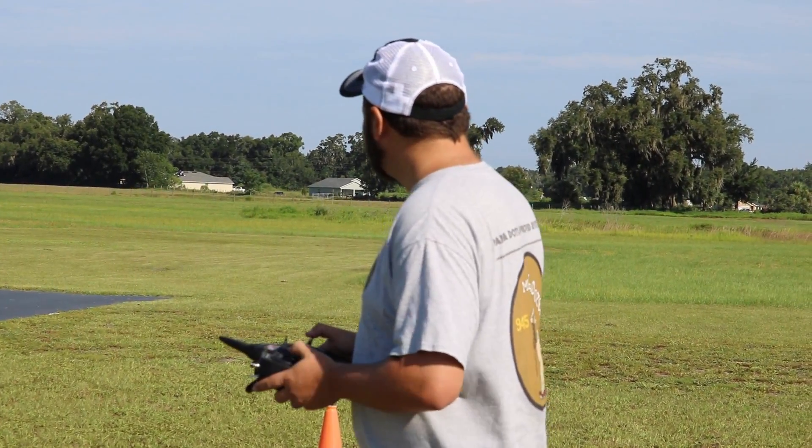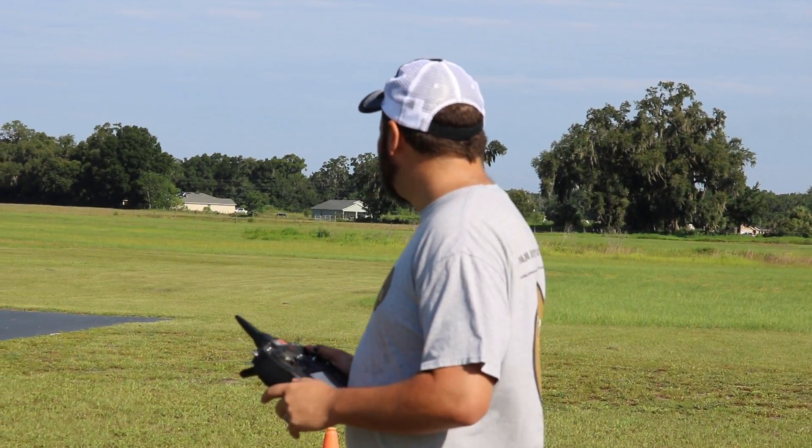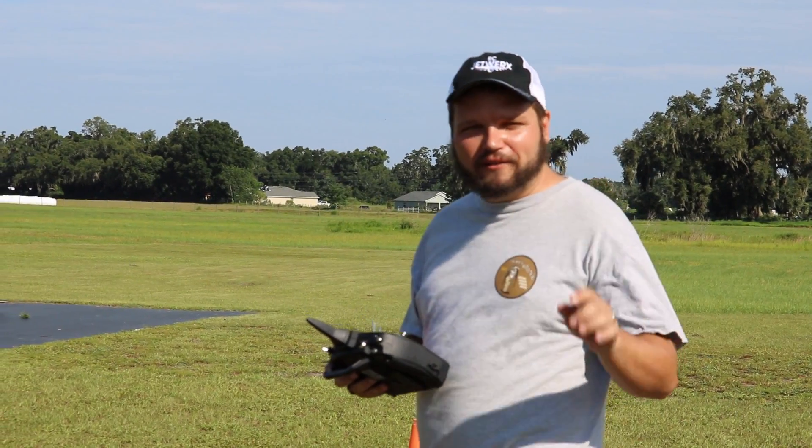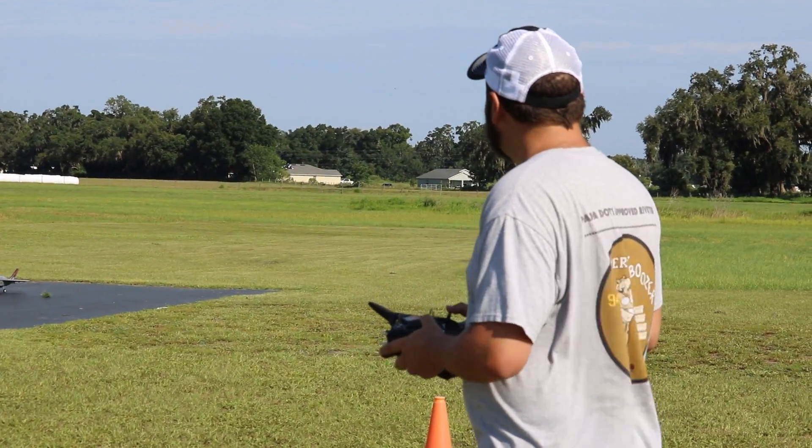Alright guys, here it is — the maiden flight of our F-35. Always a little nervous on the maiden, you never know what's going to happen. We're going to take off without the gyro and I'll turn it on once it's in the air to test it, just telling you for all fairness.